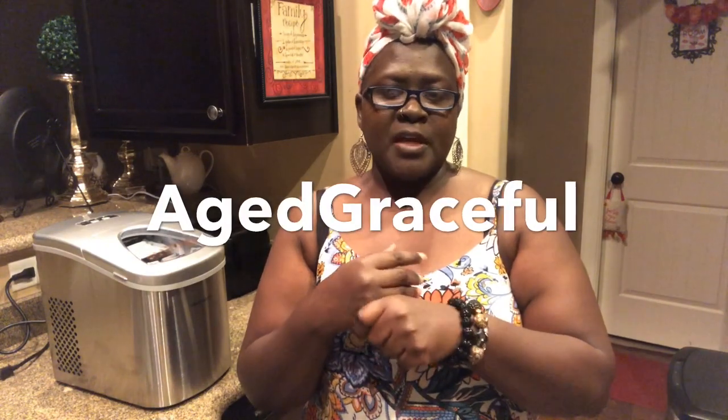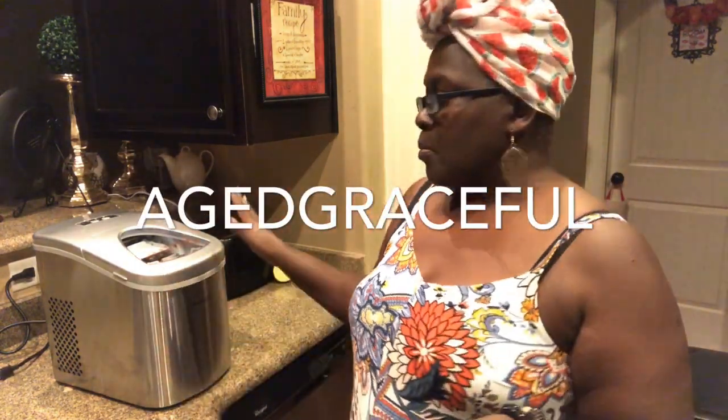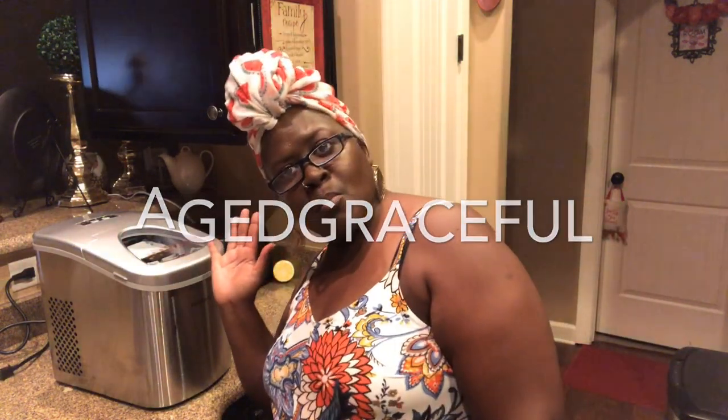Also go over to 'Age Gracefully' — I think that's her channel name, if not I'll put it down below. She has the red one and y'all can go see how her review came out. But right now we're gonna wait for this to make the ice. You hear the water filling up in the reservoir — so far so good.